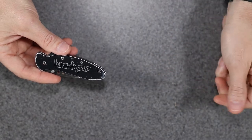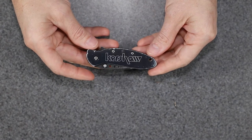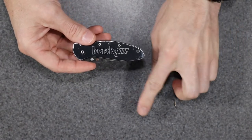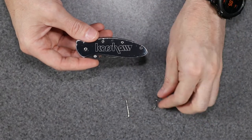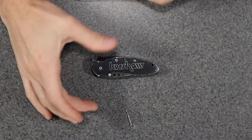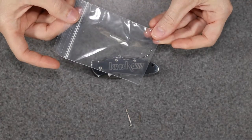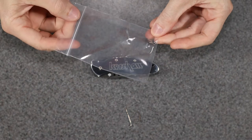I tried looking online to see if I could find a replacement torsion bar, but it kind of slipped my mind from time to time. For some reason it dawned on me to contact Kershaw directly — I don't know why I didn't think of that to begin with. I entered my information into their website and they shipped me out a replacement torsion bar.